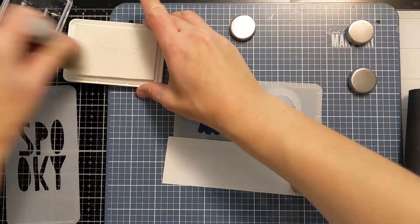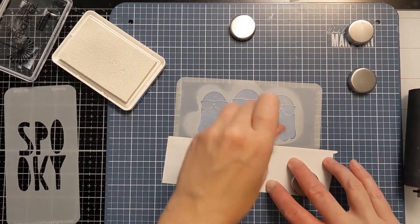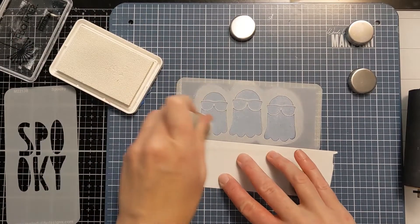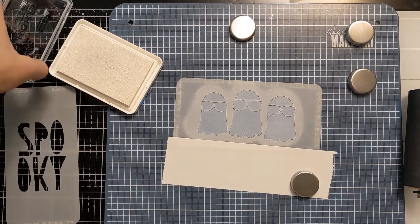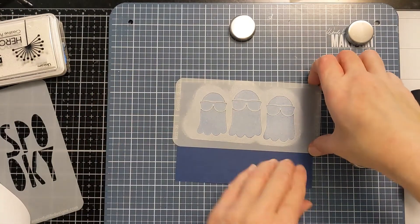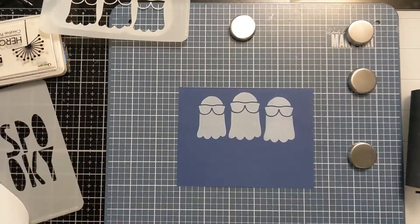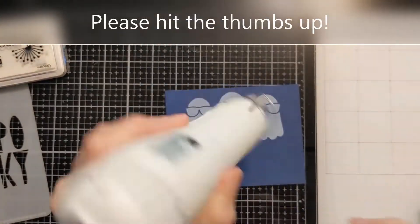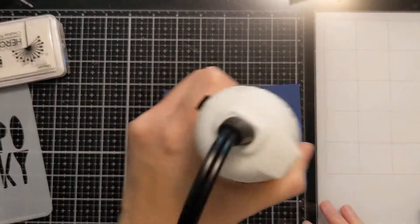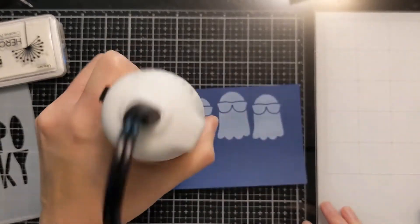It's called Unicorn Pigment Ink. I'm going to use that to create this ghostly hue on these cute little ghosts with sunglasses. As you know, pigment takes a really long time to dry, so be sure to give it adequate time or use your heat tool. I do end up using the heat tool throughout the process just because I don't want to end up smearing it. It does kind of dry back a little bit, so it's not quite as bright white.